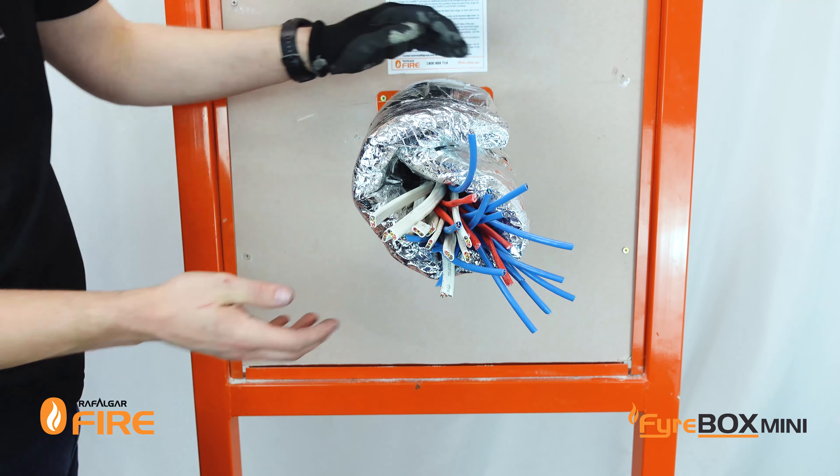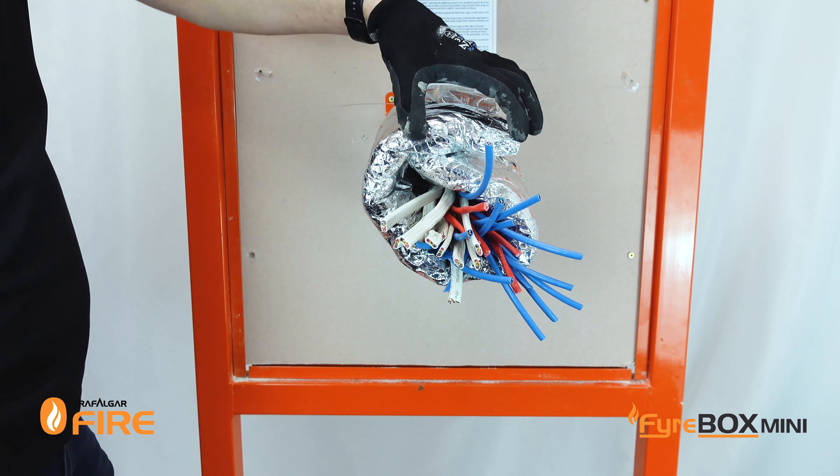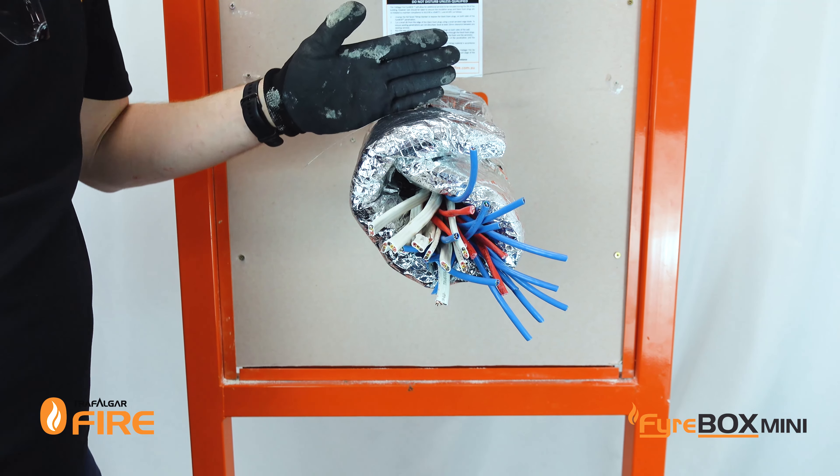When installing T-wrap, make sure you've got a 50mm overlap between the two sections and your cable tie fixings at the correct spacings.